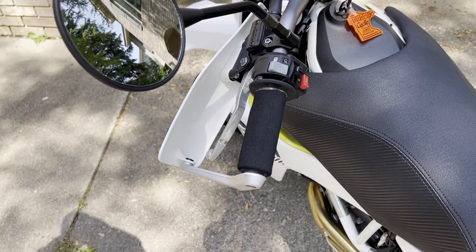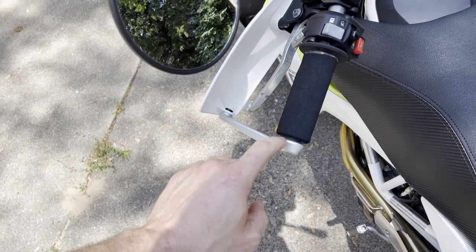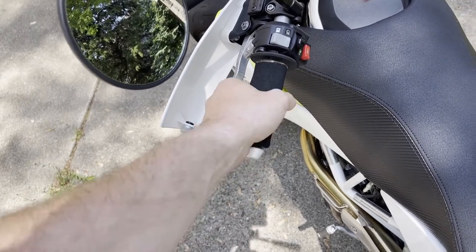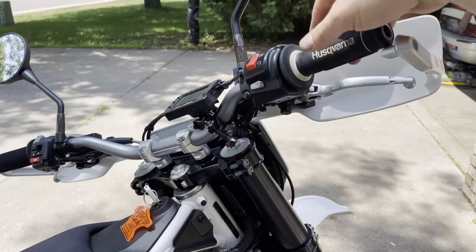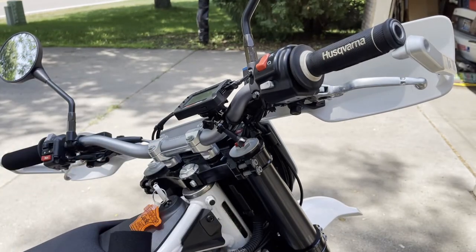Just snug it up — you don't have to over-tighten it, it's just a small bolt and you don't want to snap it or strip out the aluminum. As you can see, I probably could have gone a little bit longer on this cut, but it's not like I cut it way too short, so that's fine. My whole hand still fits on it. Now we're going to repeat the same steps on the throttle side.